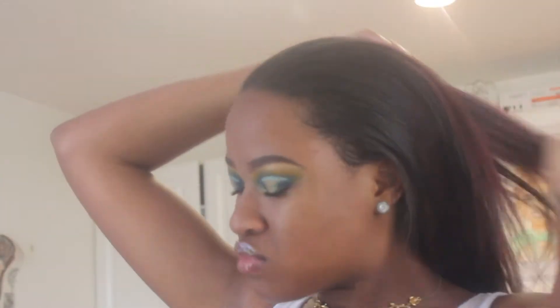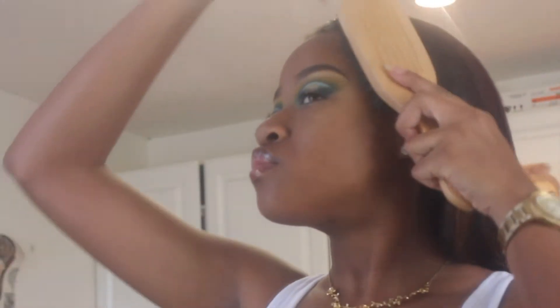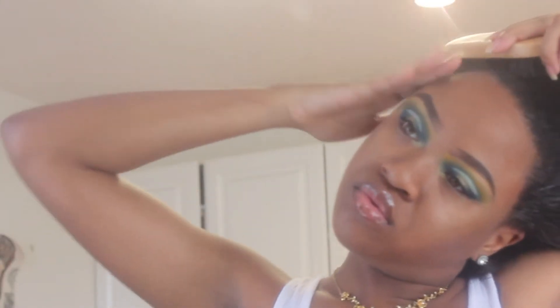I make the ugliest faces while doing my hair — do not ask me why, it's really funny to me. I guess I was struggling right there. Now I'm using my edge booster edge control. I did a video on that. I'm going to put that in the front of my hair and in the back because I am getting a little new growth from my relaxer.